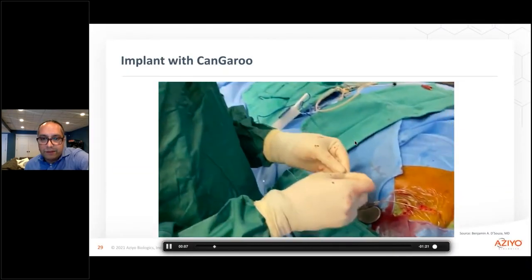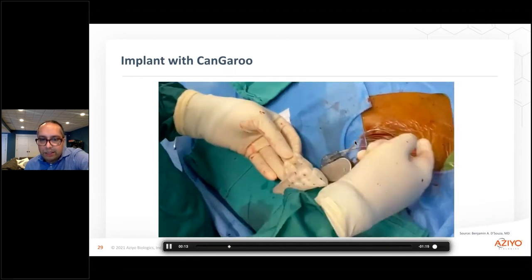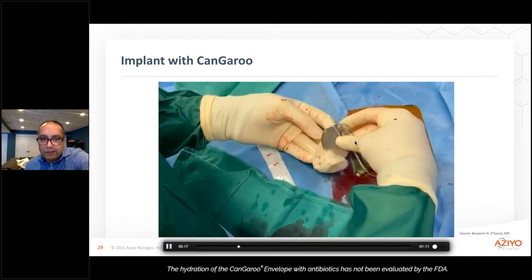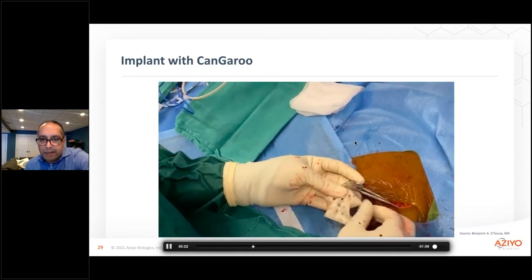So this is the actual implant itself. For those of you who have never actually felt a kangaroo pouch, I would recommend you do — certainly after it's soaked in either saline or antibiotic. I tend to use the antibiotic wash that we use to wash the pocket. The feeling is particularly different as opposed to a synthetic pouch.